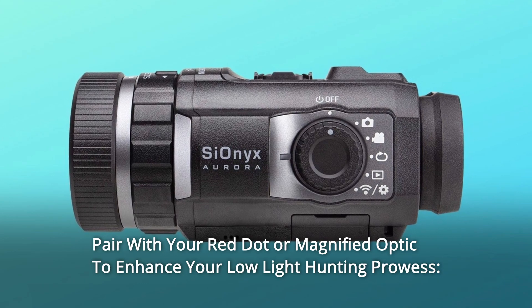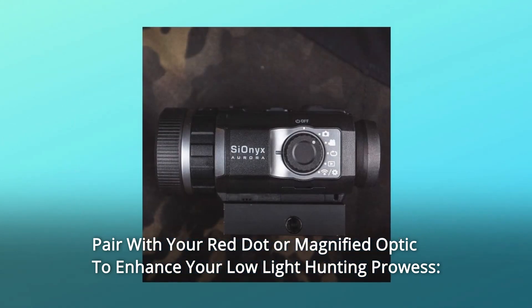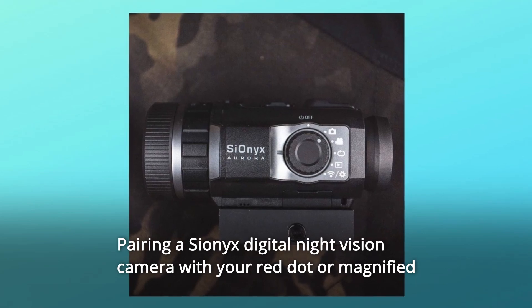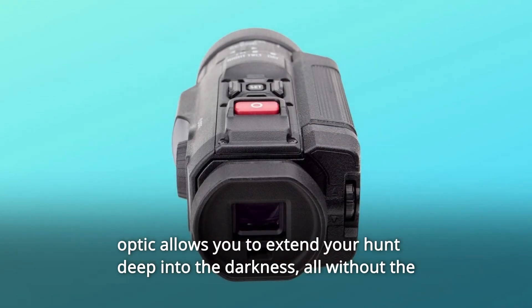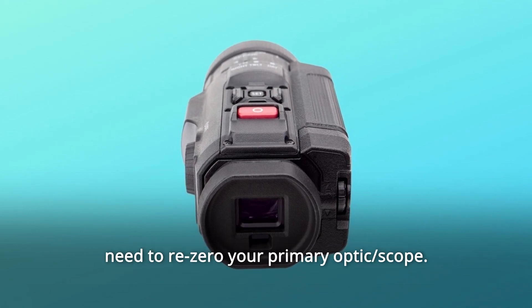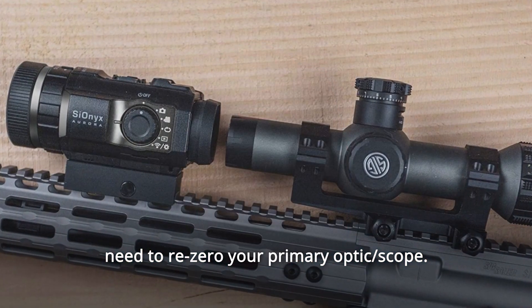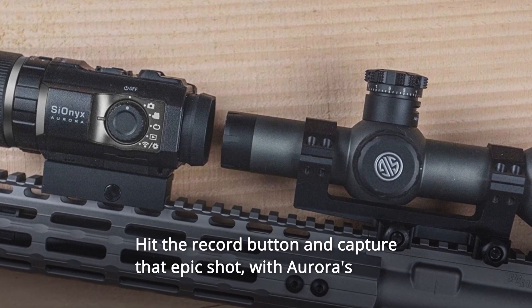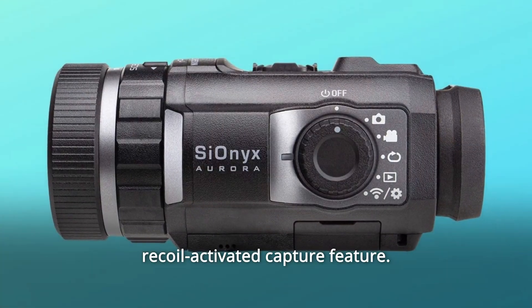Number 1: Pair with your red dot or magnified optic to enhance your low-light hunting prowess. Pairing a Cionics digital night vision camera with your red dot or magnified optic allows you to extend your hunt deep into the darkness, all without the need to re-zero your primary optic scope. Hit the record button and capture that epic shot with Aurora's recoil activated capture feature.